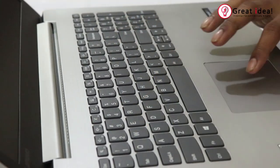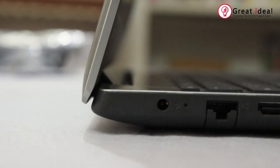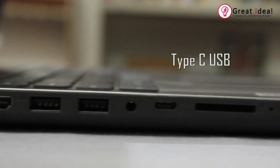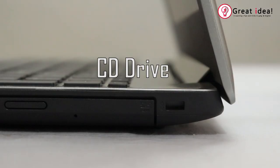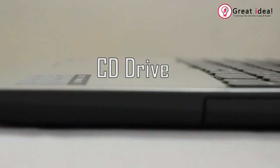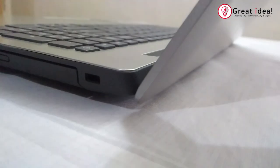You can use the touchpad. This laptop has an Ethernet port, audio jack, HDMI, USB, Type-C USB, and SD card readers. There is also a CD drive, which is an advantage in this laptop.